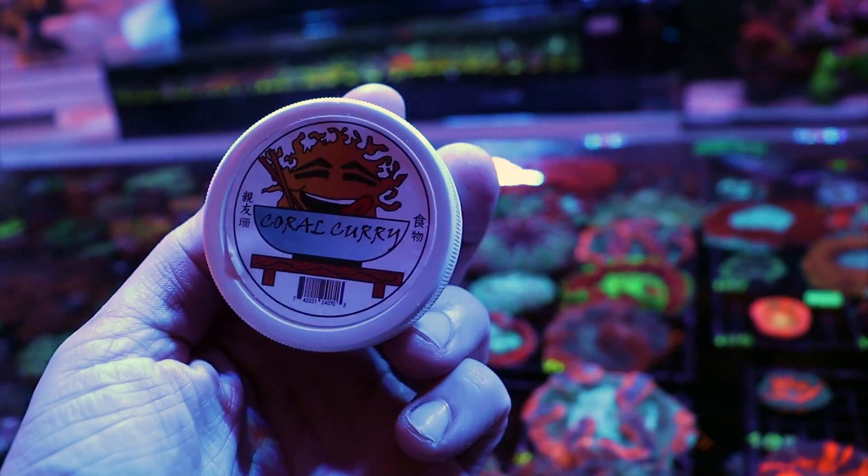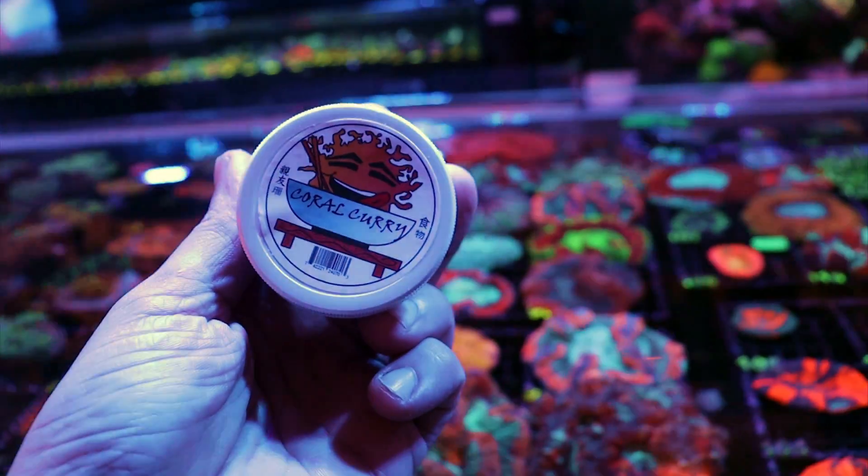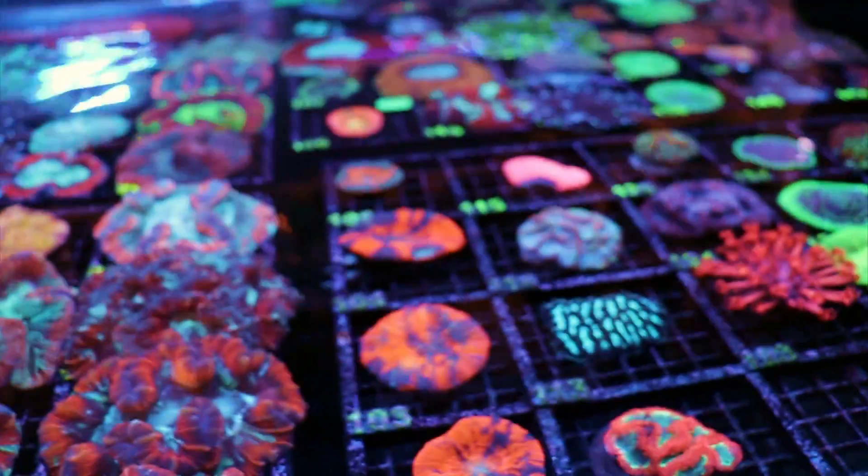Now they love to eat. If you can find this, try it — this is our homemade coral curry. It's a great all-around LPS food and soft coral food, super easy to use. Just spot feed them right directly in their mouth.